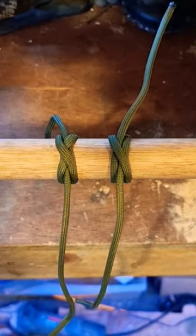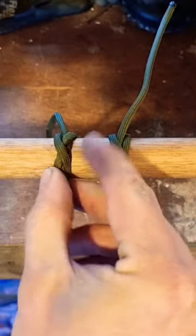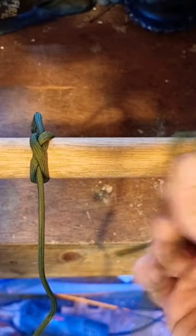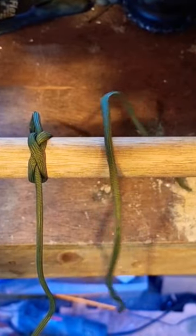Obvious difference there. I can move the constrictor knot — it will slide — but the clove hitch, once I try to move it, will start coming off straight away. So I hope that's illustrated the difference.